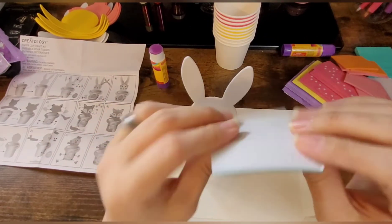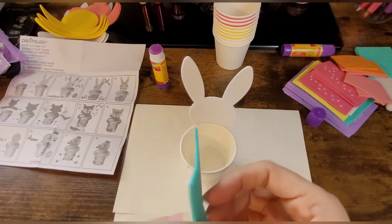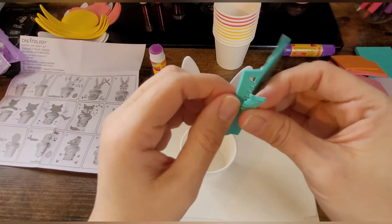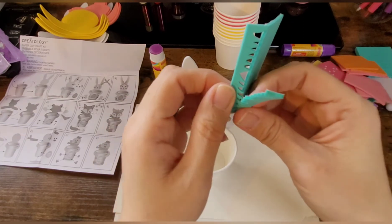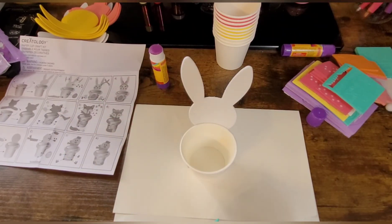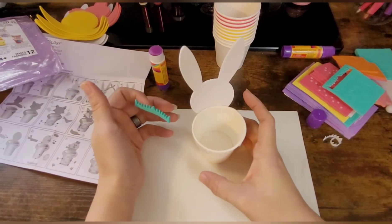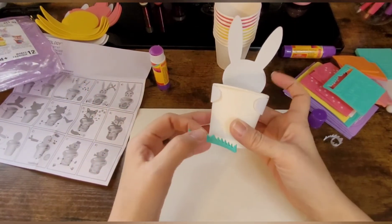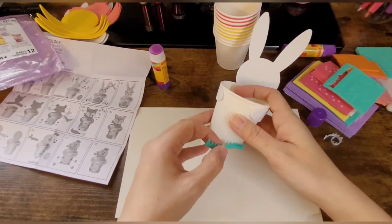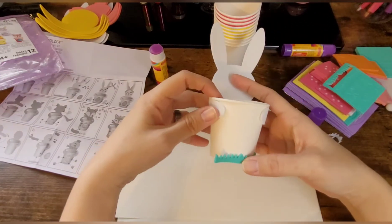Now step two is putting everything else on it. Here is the grass — we're going to take the grass out of its little mold, or whatever you want to call it, and we're going to put this at the bottom edge of the cup. These already have the adhesive on the back of them, so they just stick right on.